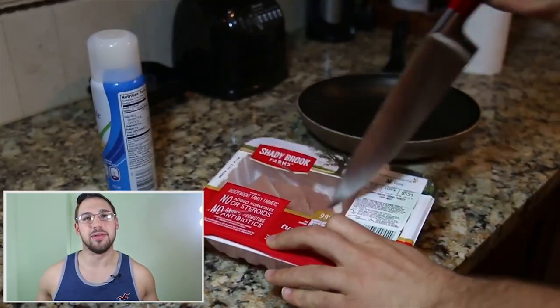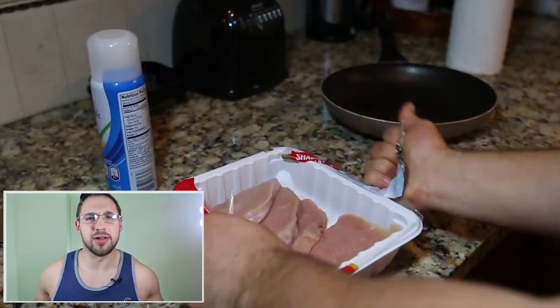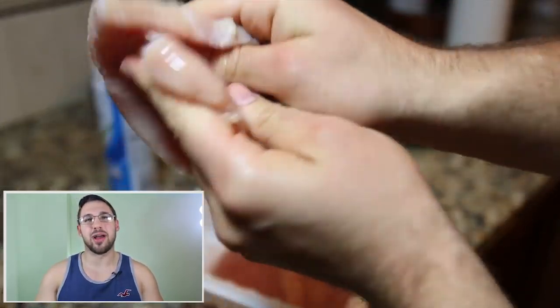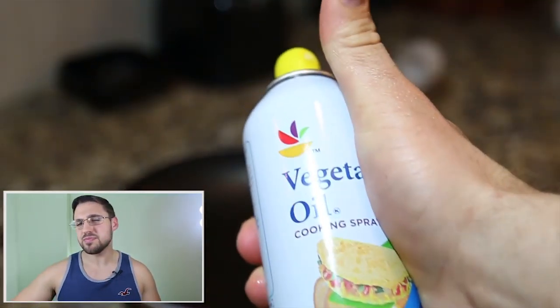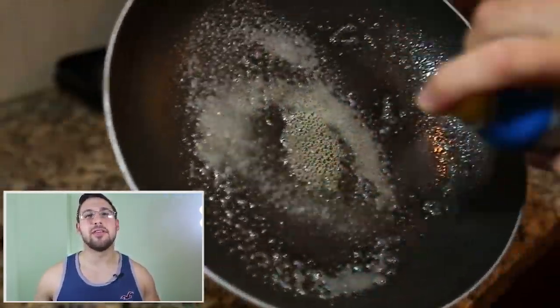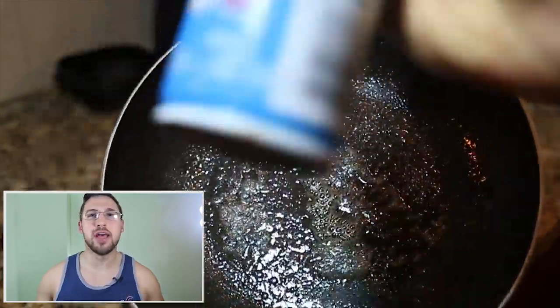You could just peel it back, but you know, that's boring — why would I do that, right? You're going to tenderize that meat a little bit, rub it together real good, get some vegetable oil, put it on that pan. I went a little bit heavy on the vegetable oil, but that's okay.